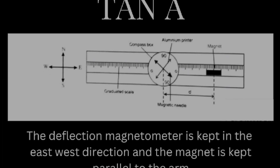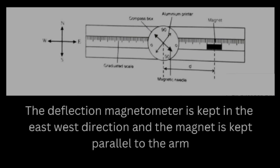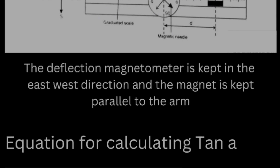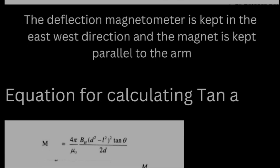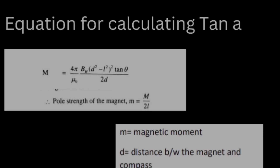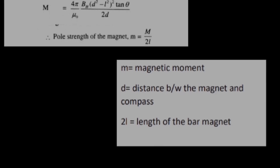In the tan A position, the deflection magnetometer is kept in the east-west direction. From the figure, we can see that the 0-0 of the circular scale is kept parallel to the arm of the deflection magnetometer. Similarly, the magnet is also placed parallel to the arm. In tan A position, the magnetic moment is calculated using the equation: M = (4π/μ₀) × BH × (d² − l²)² × tan θ / 2d. Here M is the magnetic moment, d is the distance between the magnet and the compass, and 2l is the length of the bar magnet. The equation for finding pole strength is m = M / 2l.